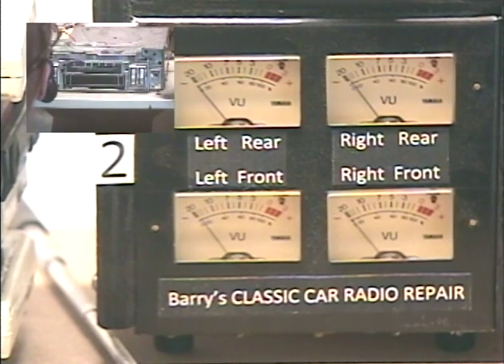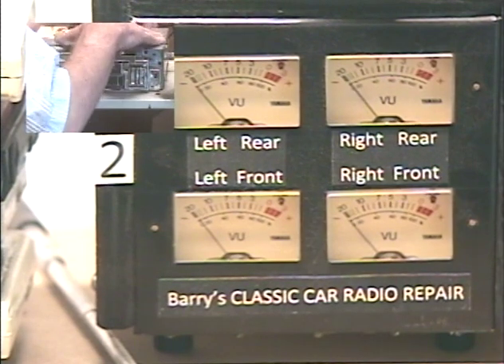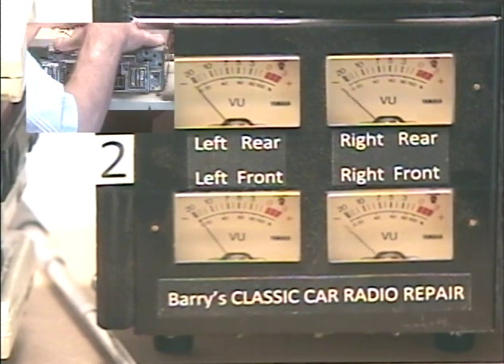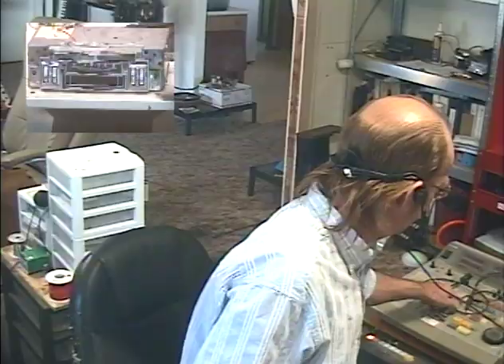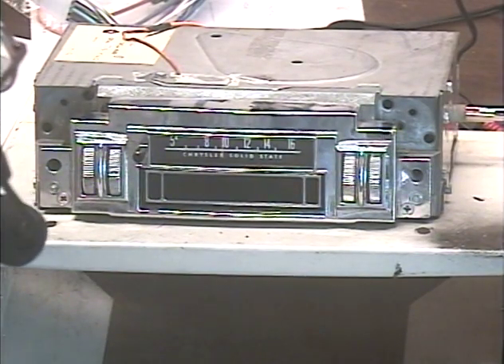Let's test the aux input — change stations again, keep the copyright police at bay. Let's make sure the aux switches over and allows that tone through. There's our aux. Now there is a 20-second delay before the radio comes back after using the aux input. That's because of an aux circuit that holds onto that input longer than it really needs to, to make sure you're not switching back and forth constantly between songs. So let's wait for this radio to come back on by itself.